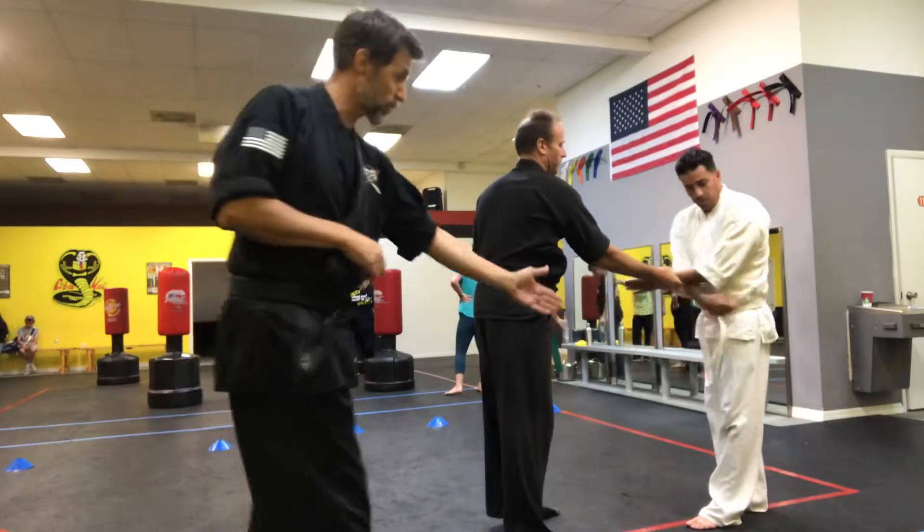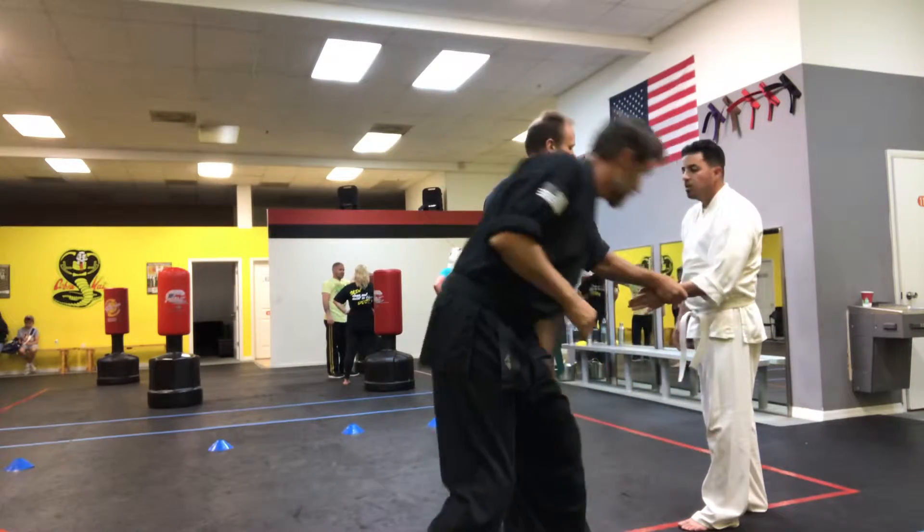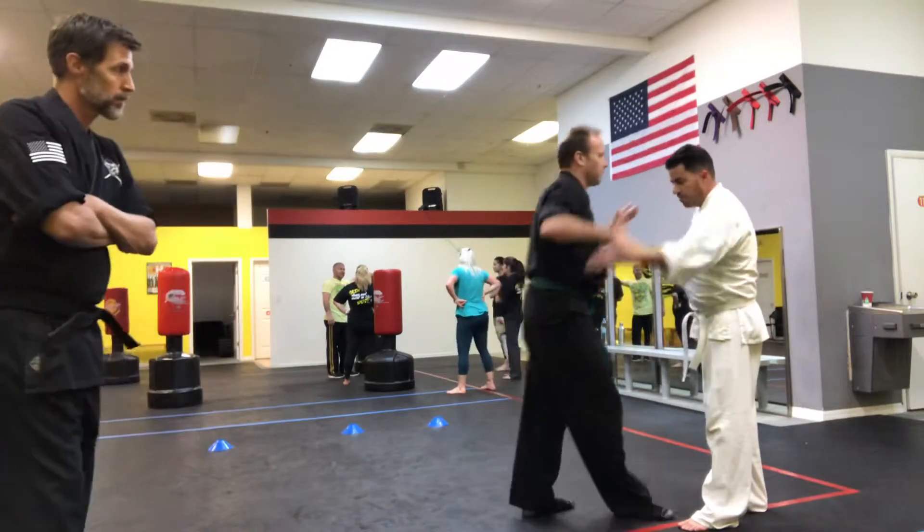You're going to step in at 45 — forward drop point. Just step in at 45, like this. It's forward drop point right here. When you step in, step in.